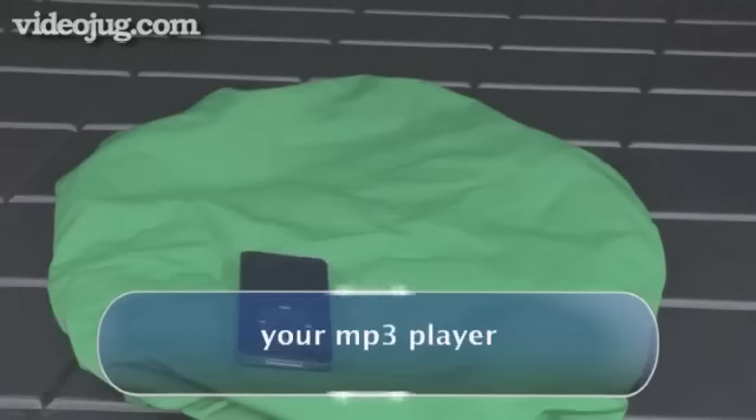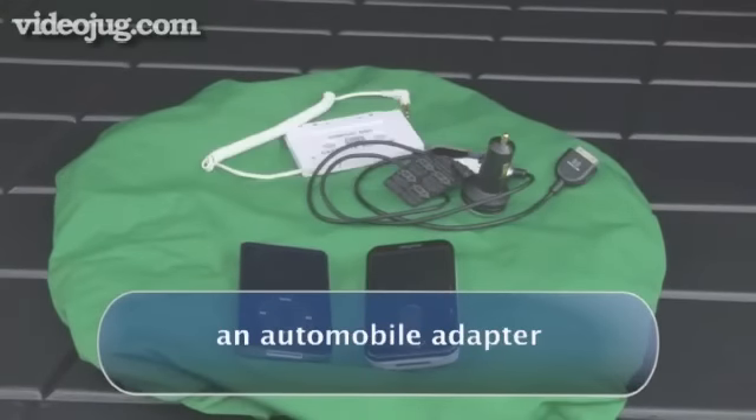You will need your MP3 player and one of three different automobile adapters.